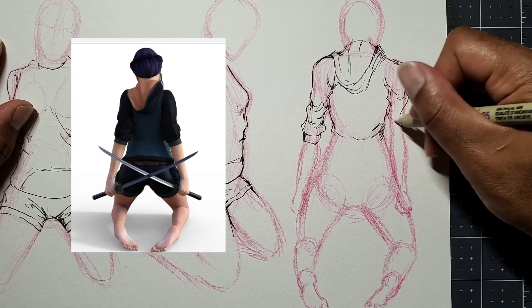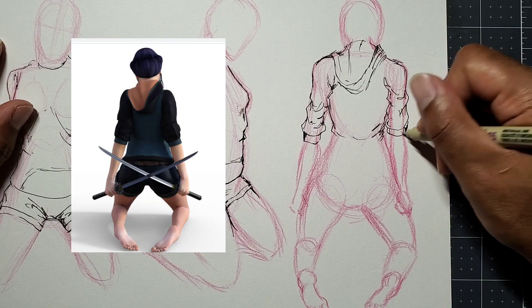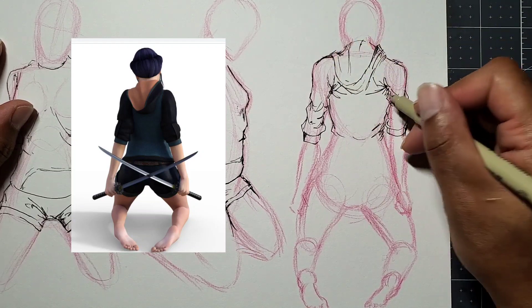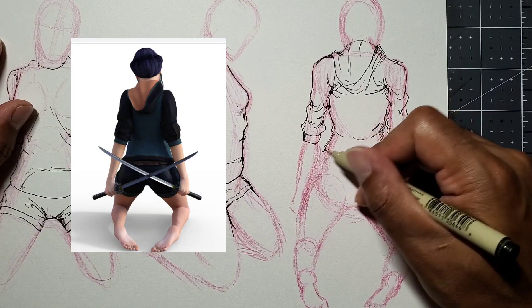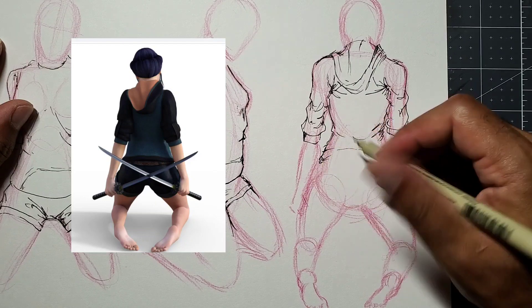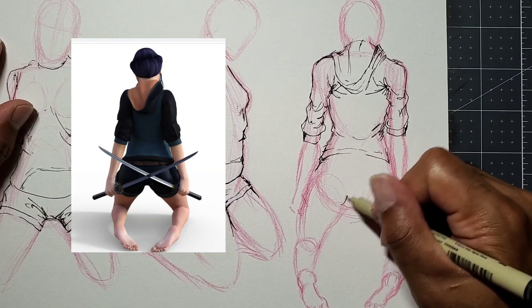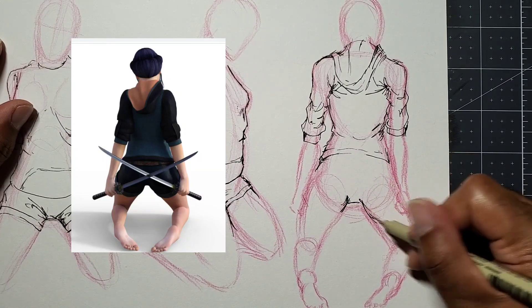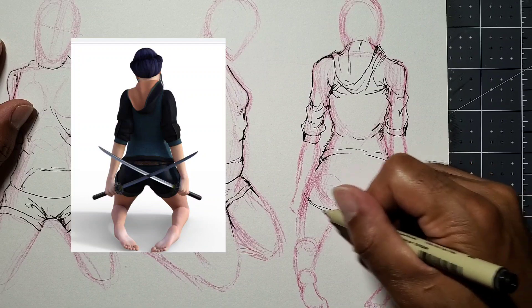Curves in the shoulders going down the arm, with a little short sleeve there. The more you practice this, the more it'll stick in your head. Getting the waistline in — when you get down to the butt area, it's round so you have to follow that shape. You can see how I've added a lot more creases in that back area, especially at the bottom toward the underarm, to showcase that her arms are pulling back.